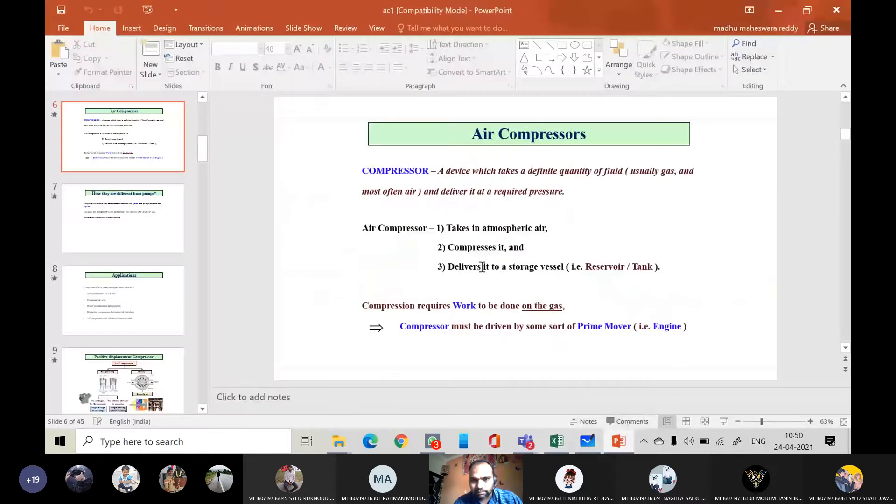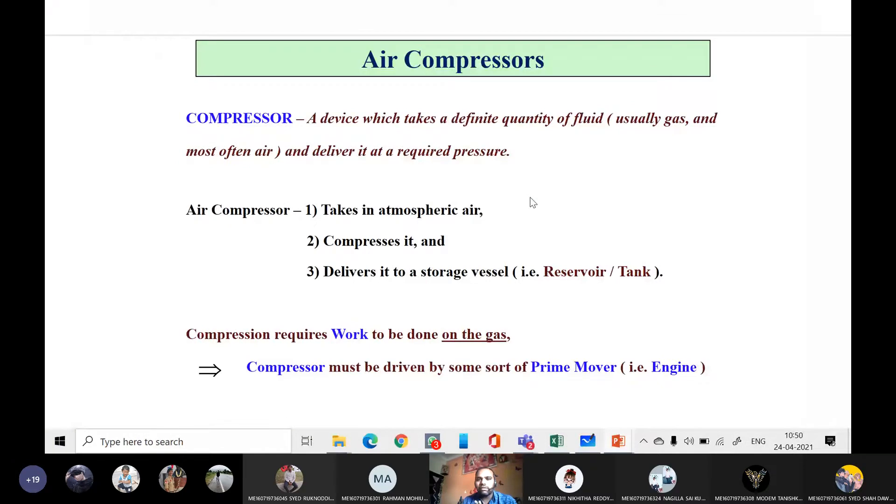Coming to our slide — a compressor is a device which takes a fixed quantity of fluid, the swept volume, and delivers it at the required pressure. It takes atmospheric air at one bar under room temperature, compresses it, and stores it in a vessel. Whenever required, we can use the high-pressure air. This is a compression process, so we need to supply external work using a prime mover, a heat engine, or an electric motor.